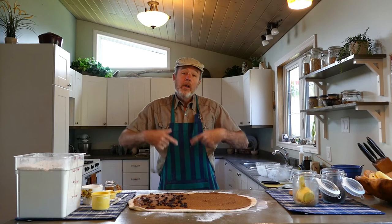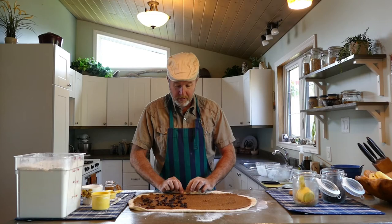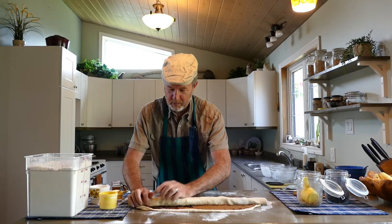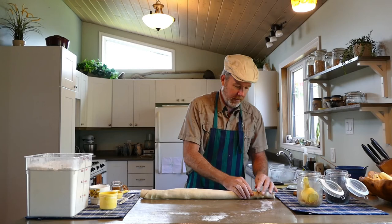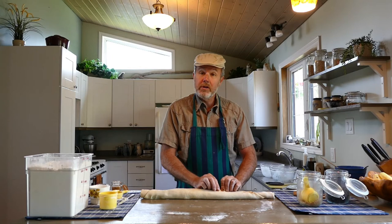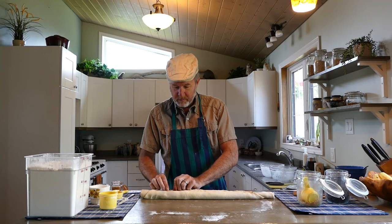Now we need to roll it up. Take your thumbs and start at one end closest to you, rolling it over and going all the way down — nice and tight. We want lots and lots of circles. We'll end up with one long tube of dough. The nice thing is it's not too sticky, so it was easy to roll. Then we pinch the seam — there's a loose seam along the length — just pinch it over with your fingers all the way along. This helps keep the cinnamon, butter, and brown sugar from coming out. Also pinch the ends and roll them in.